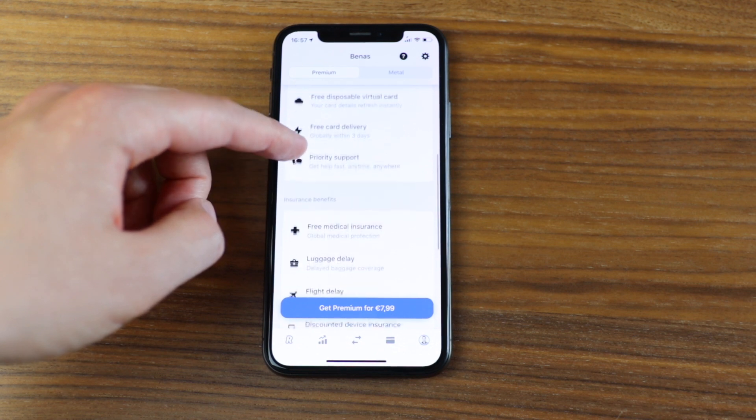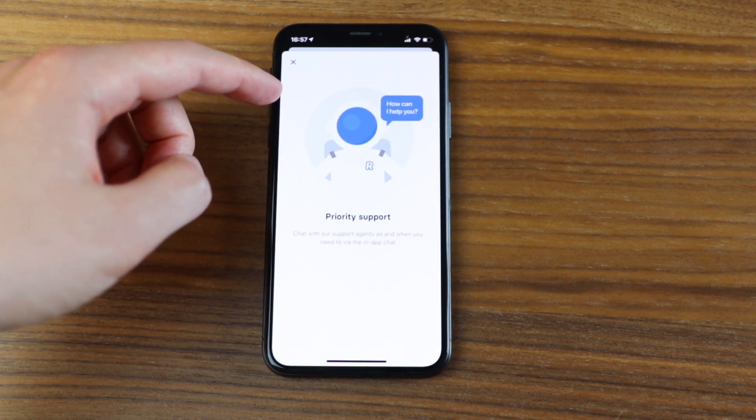They say they offer priority customer support to premium users, and when I had a premium account I didn't really notice a difference. The only time this makes sense is when their customer support is overcrowded — say, during a major crisis when every Revolut card stops working. On a day-to-day basis their customer support is already really good and responsive, so I didn't find a reason to pay more for priority support.